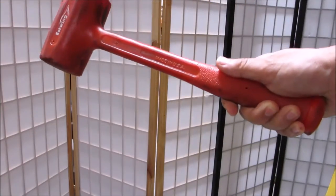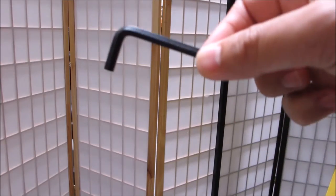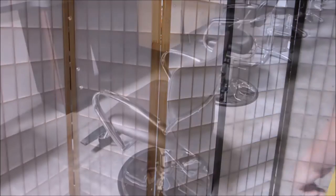To begin, you need a rubber mallet to remove the chair from the hydraulic pump. You will also need an allen wrench to remove the hydraulic pump from the base.